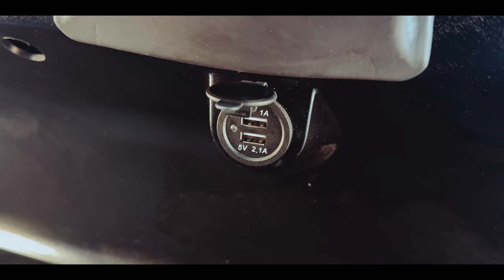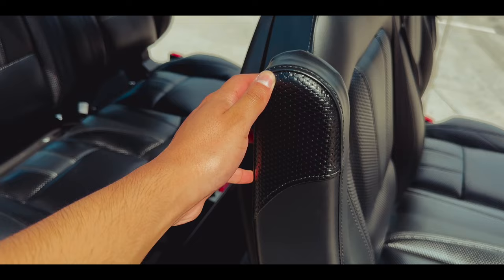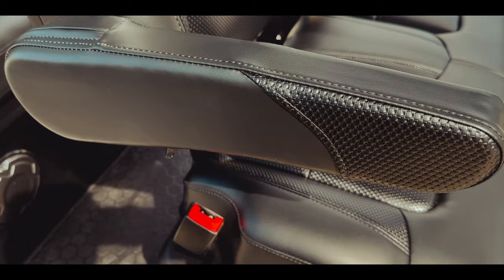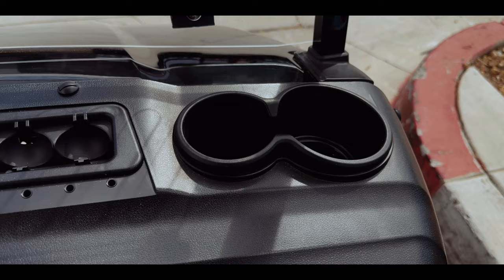Onboard device chargers help keep your devices charged up on every journey. And with our comfortable, luxurious seats, you and your passengers can sit back and relax in style. To maximize your comfort, you can lock the adjustable armrests in place once you find a position you like.